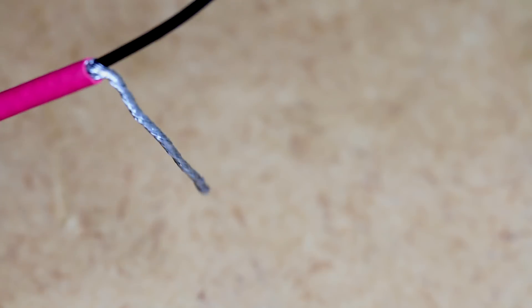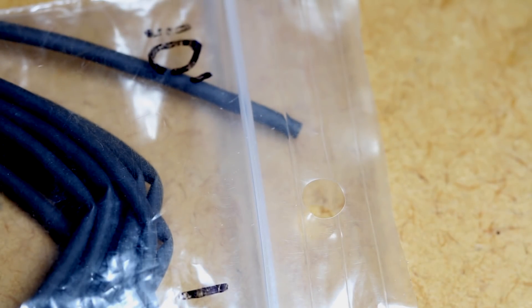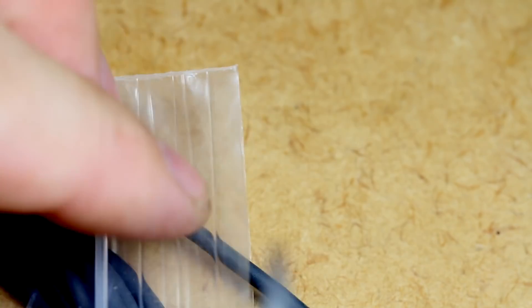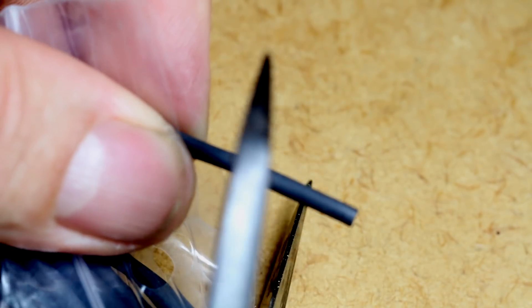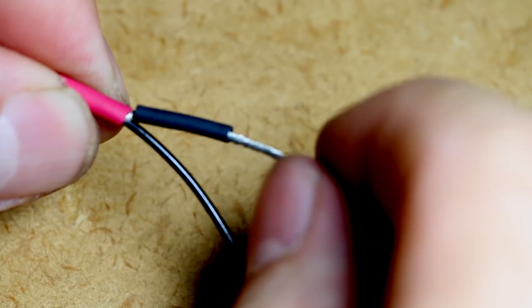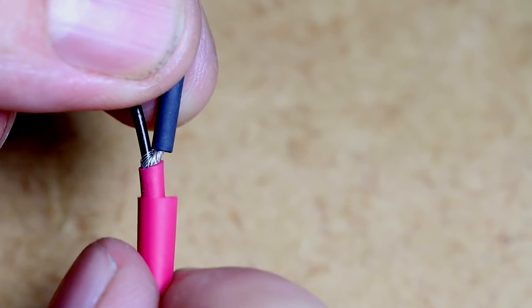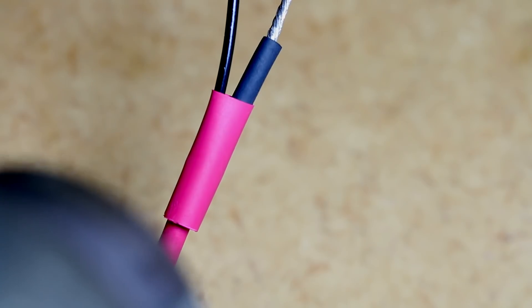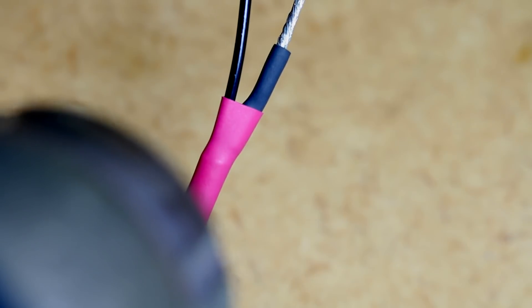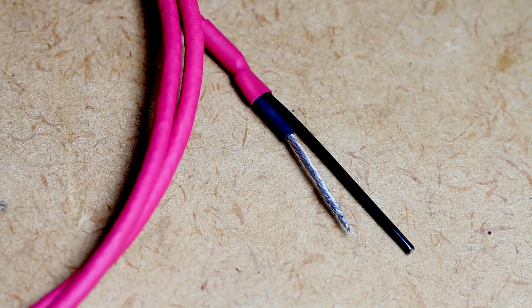Now you've got your braid nicely separated from your hookup wire. Take it a step further to keep things nice and neat — put some further insulation or heat shrink on there just so you don't get any trouble with the earth wire. And there you have some nicely terminated shielded hookup cable.